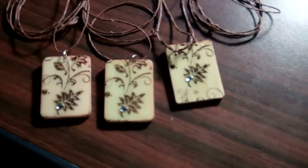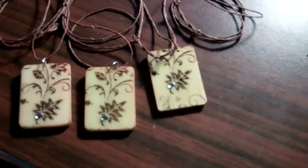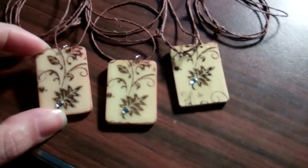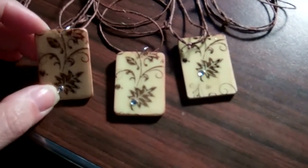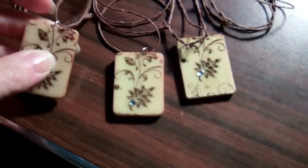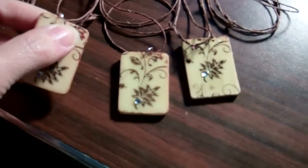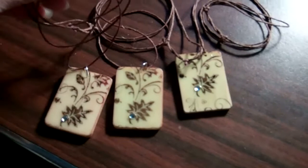If I want to put a bead, a rhinestone, or a gem on the image to accent it somewhere, I do that. After that I put some glazing over it to protect it so the image won't rub off. Then I add a jump ring — sometimes I make my own jump rings or I get them from the jewelry store.